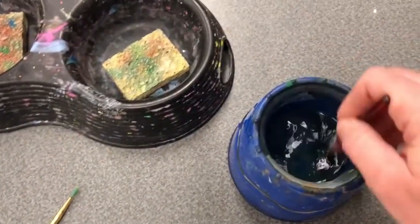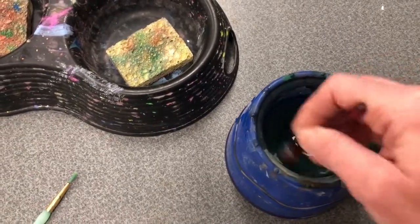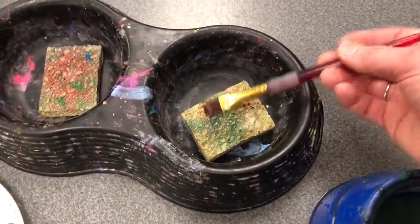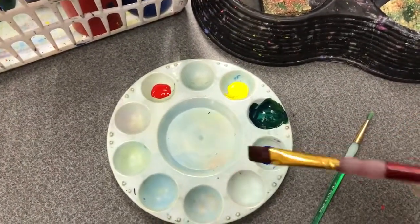Wash your brush in the water by stirring it, rubbing it on the bottom of the container. Tap onto the sponge here to soak up extra water before you dip back into your palette to do any other color mixing.